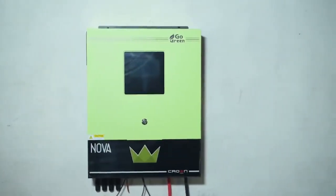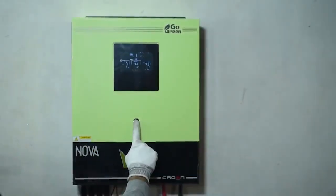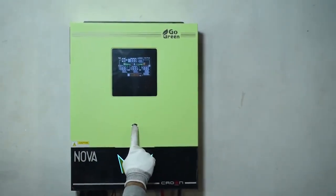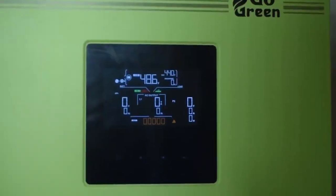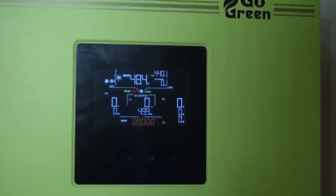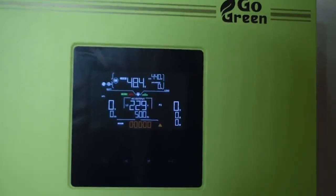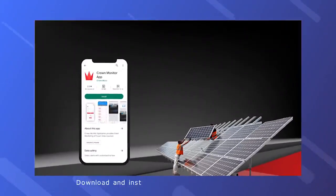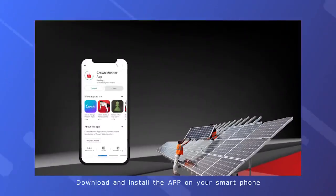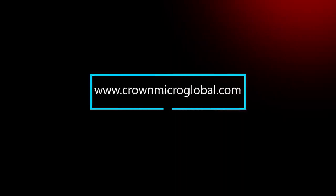The Nova 8.2 kilowatt has been fully installed. Press the button to switch on the inverter and do a simple system setting via the LCD screen. For detailed operation, please refer to the manual included with your unit. The Nova 8.2 kilowatt is now ready to supply power. Download and install the app on your smartphone for remote monitoring and program settings with ease. Please visit our official website.